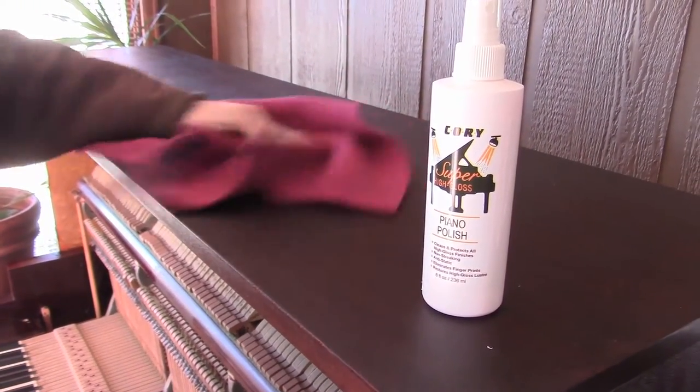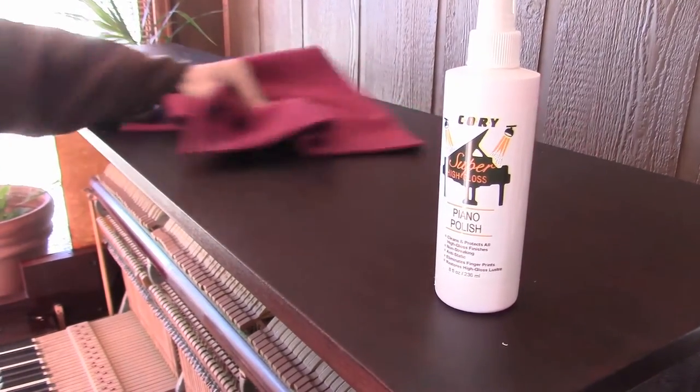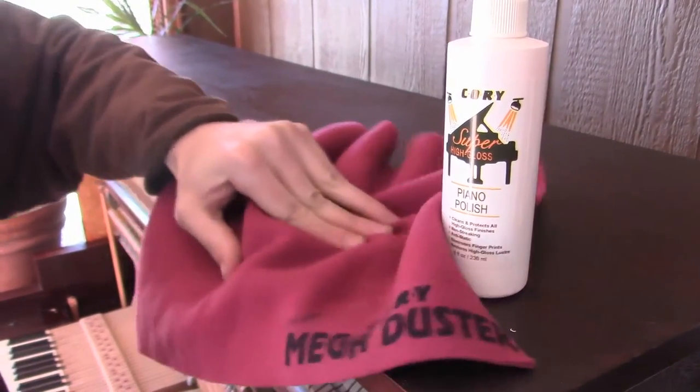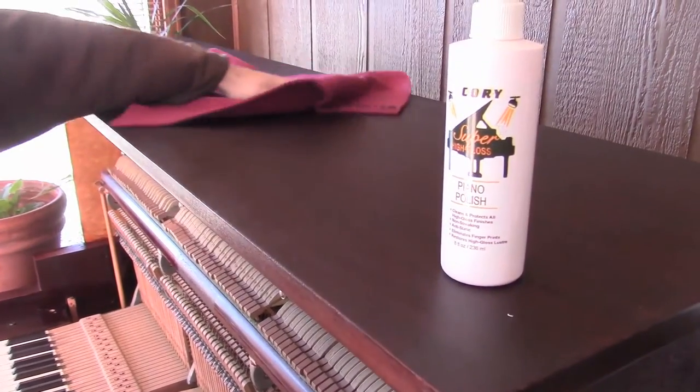Now we do the final polish with a microfiber polishing cloth. The Mega Duster from Cory is one type of that, and of course they have one that's even more specific to polishing.